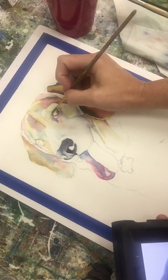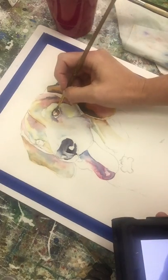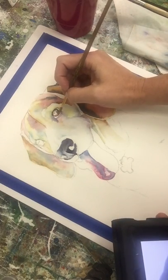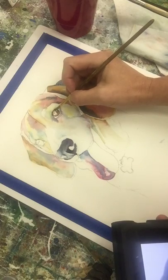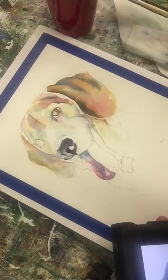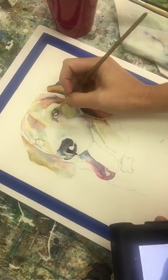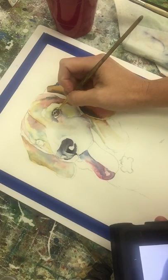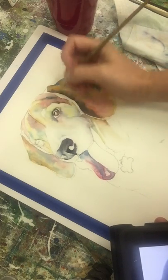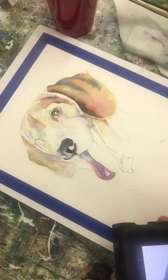Just kind of let it bleed a little bit, and I'm going to use this to actually start the eyelid — hit that a little bit on the outside and let it bleed in a little bit more. Now I'm going to go in there and get that pupil, allowing for those white dots. Clean my brush, a little bit more blue, get that dark spot.